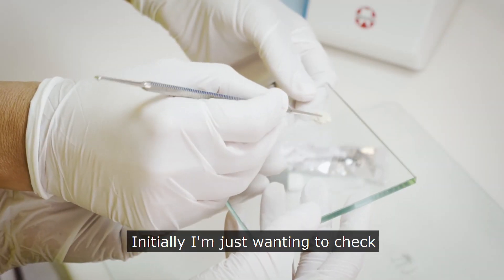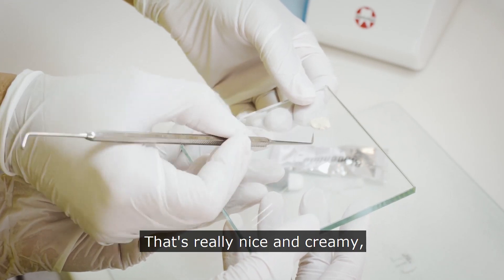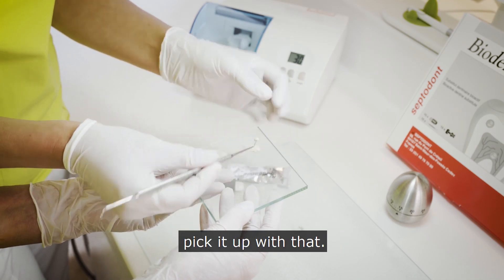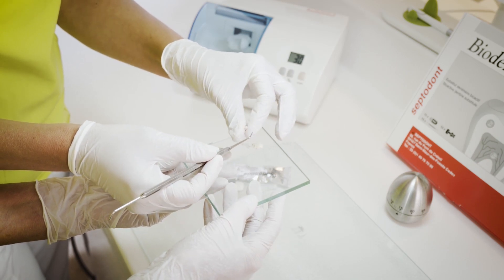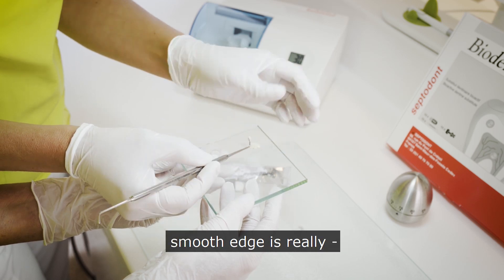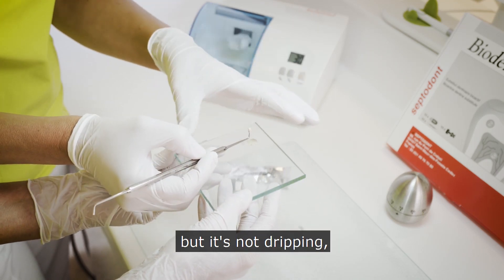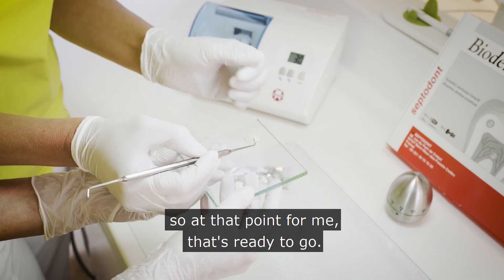Initially I'm just checking the consistency, making sure I'm happy with it. It's really nice and creamy — pretty ideal as far as I'm concerned. I separate a small amount out and I should be able to pick it up. I've started rolling because it's really nice to get a smooth edge — that's how I like to place it in the cavity. We've got a little bit of flow to it but it's not dripping; there's a good firm consistency. At that point, for me, that's ready to go.